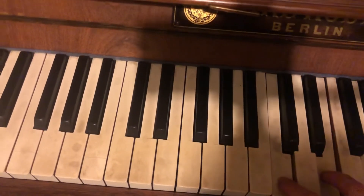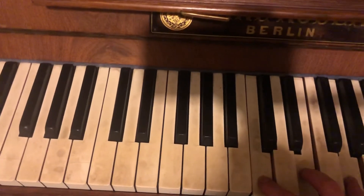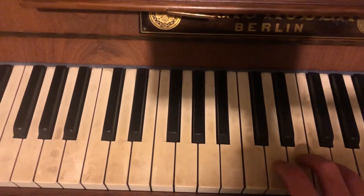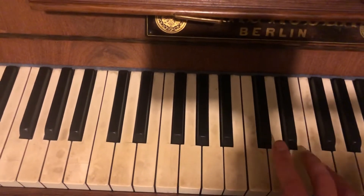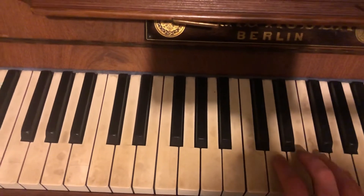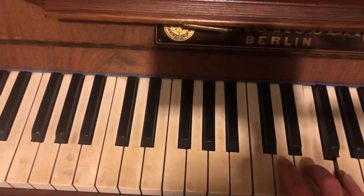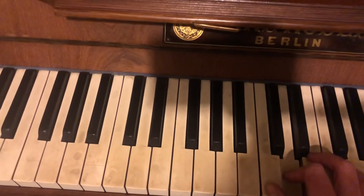And you're going to go four. If you can do two, three, five, that's great because then you've got all your fingers ready on the keys. So five on G, four on F, three on E, two on D. And then you're going to go G, F, E, and then F, E, D, C.